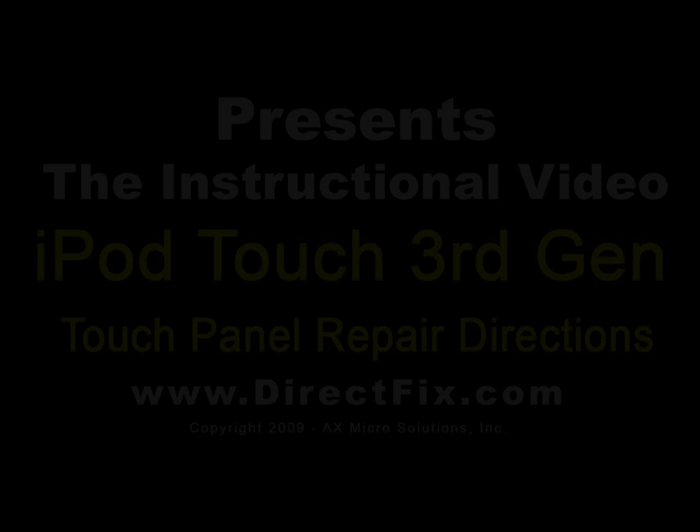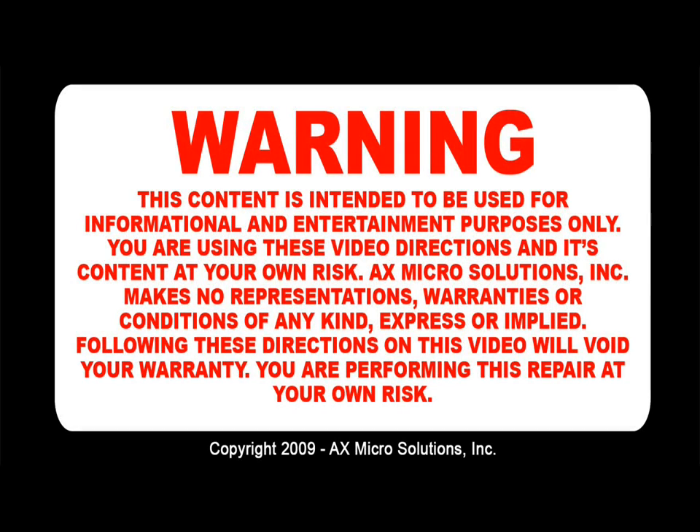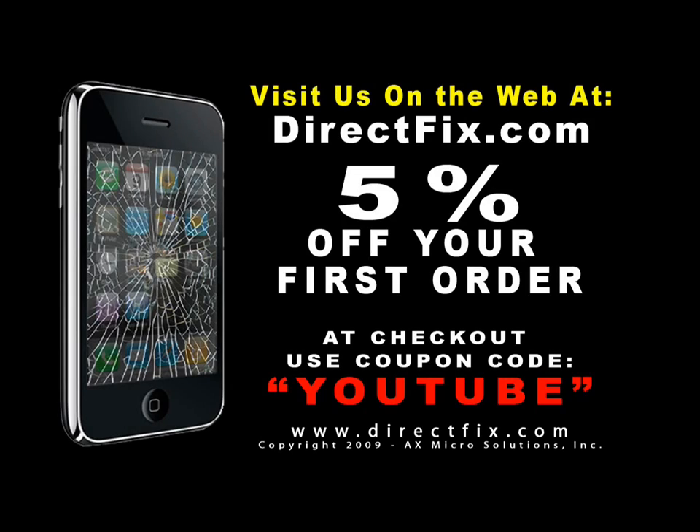DirectFix.com presents iPod Touch 3rd Generation Touch Panel Repair Directions. Be sure to visit us on the web at DirectFix.com for all your parts and accessory needs. At checkout, use coupon code YOUTUBE for 5% off your first order.